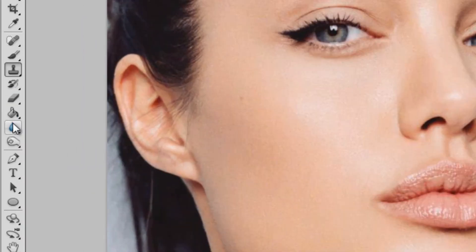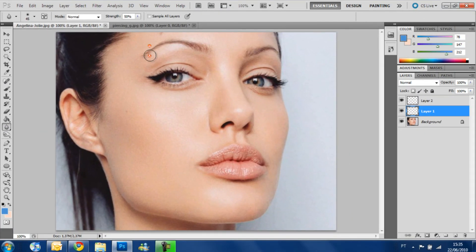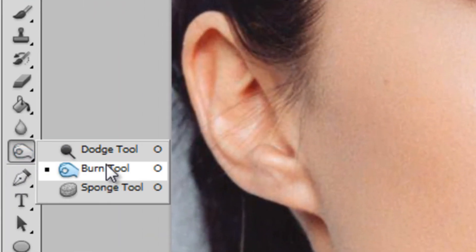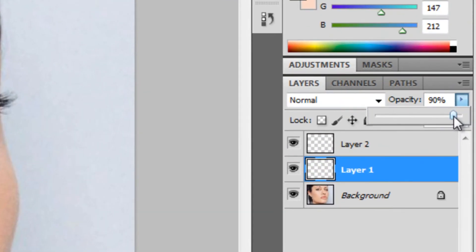We're going to get the blur tool and blur the image to make it more blended with the skin. Now we get the burn tool, make it a little darker, a little more realistic. And we go to opacity and decrease it to 90, just to make it more blended with the skin.